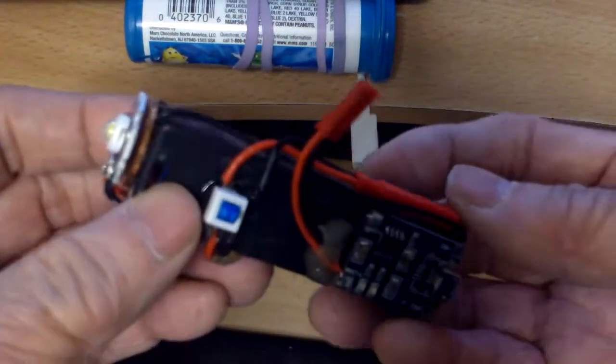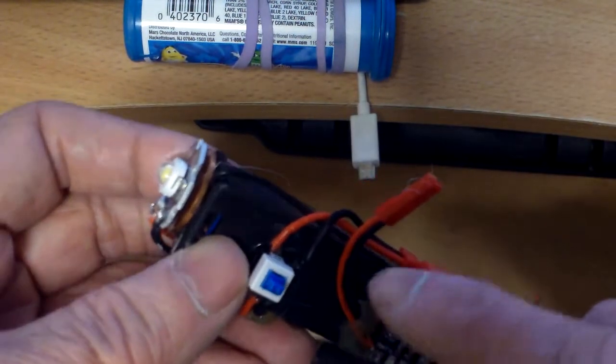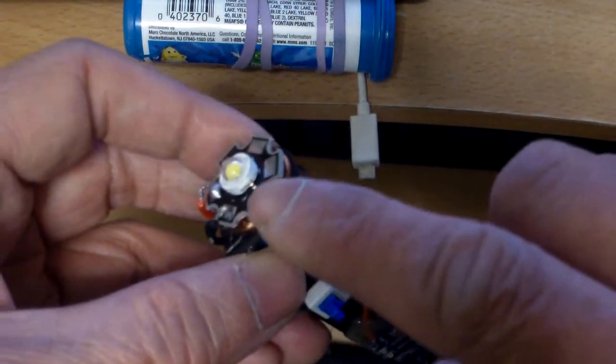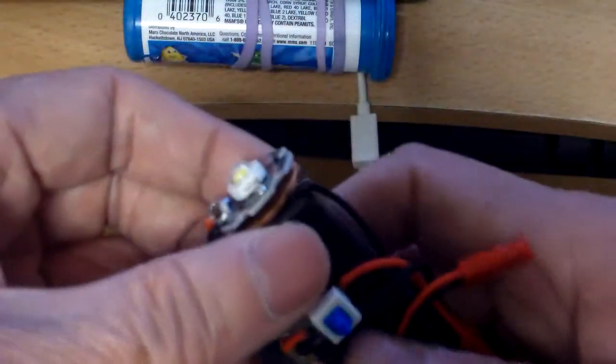So this is what it is now, and it's pretty bright. Because it's a 1.4 amp hour battery and this uses about 300 to 350 milliamps, it can last for a few hours on just one battery. It's a 1 watt — they consider that a super bright LED — pretty bright.